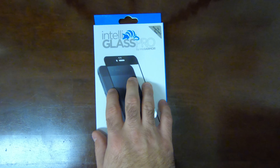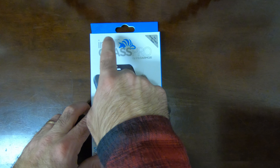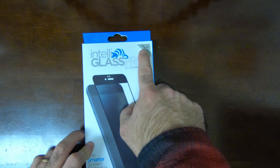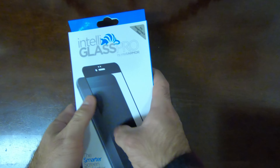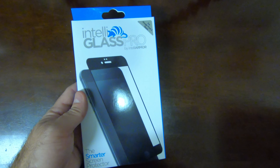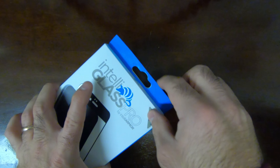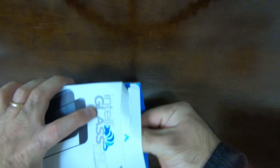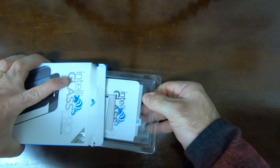Let's start with the screen protector and the unboxing. This is the IntelliGlass Pro by IntelliArmor — that is the company. As you can see it is for the Pixel 2, even though I wish they would customize the box, since this one shows an iPhone. But we can't be choosy here, so let's open this up.